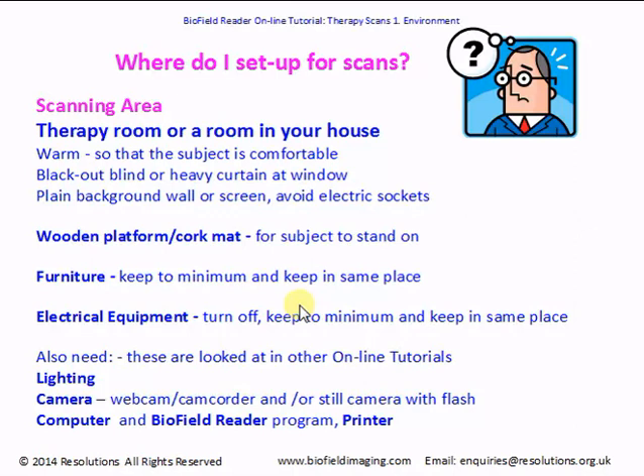You'll need a blackout blind or heavy curtain at the window to block out extraneous light — the exception being if you're using a flash on a still camera, but there's more about that in the lighting tutorial. Generally you'll need to block out extraneous light because if you take an initial scan with sunlight coming in through the window, and then do subsequent scans with light from an overcast day, the scans will be altered by differing light conditions and won't be suitable for comparison. Sunlight can cause light areas and shadows on the subject, producing different colors and patterns on your filtered scan that have nothing to do with the subject's biofield.